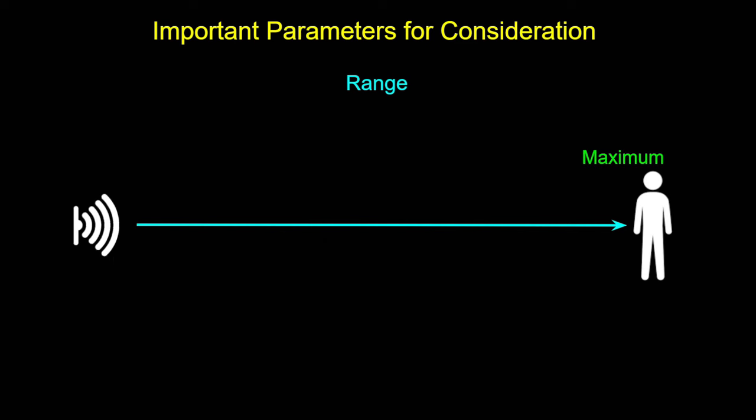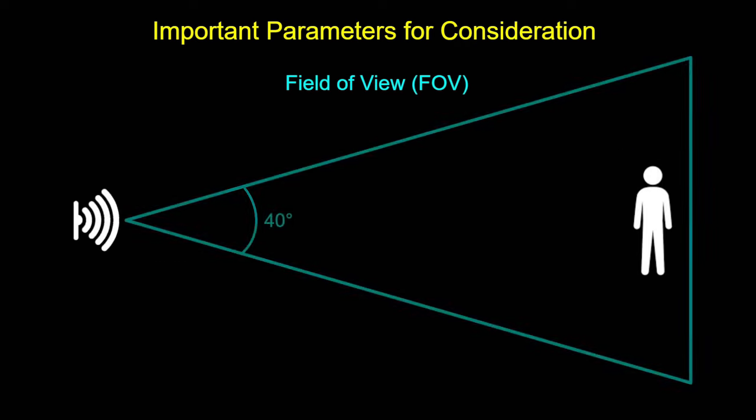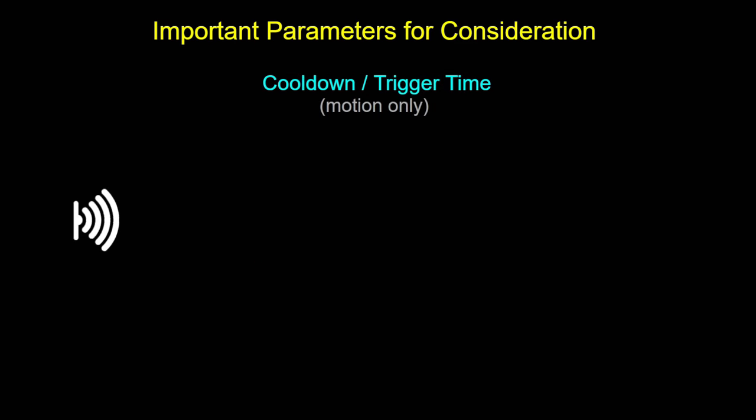The first one is range. Most motion detectors won't have a minimum range, but distance sensors generally have both a maximum and a minimum range. Next is the field of view — how broad of an area the sensor can detect, both left and right and up and down.